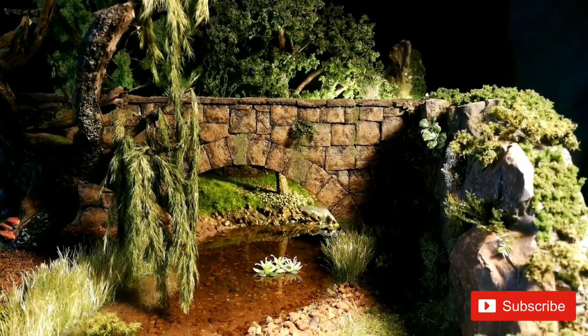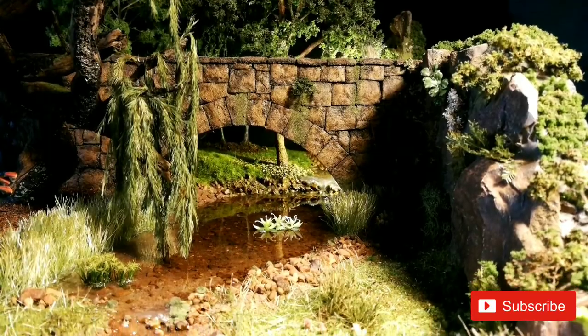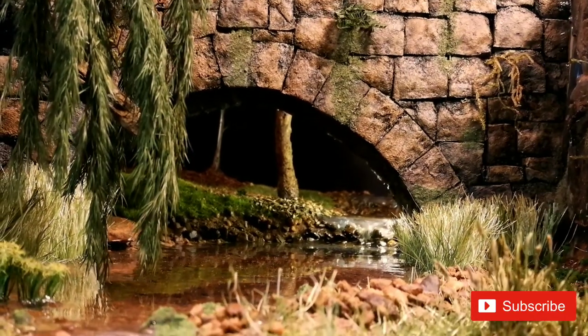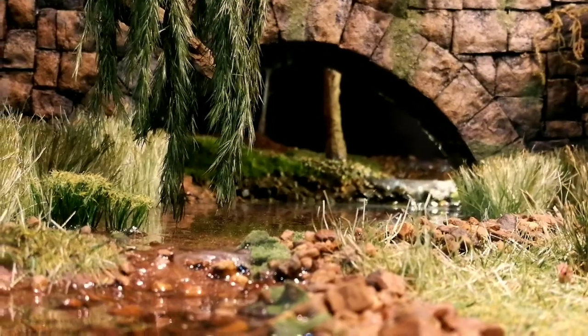Hi everyone and welcome to another landscape diorama tutorial. I love these landscape dioramas and I've tried my hand on a stone bridge for the first time and I hope you enjoy this video.